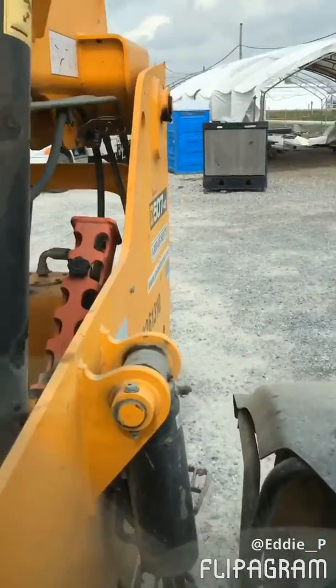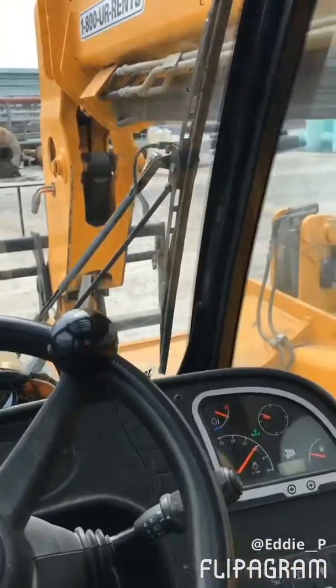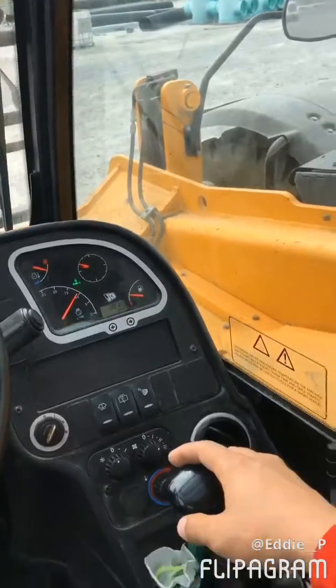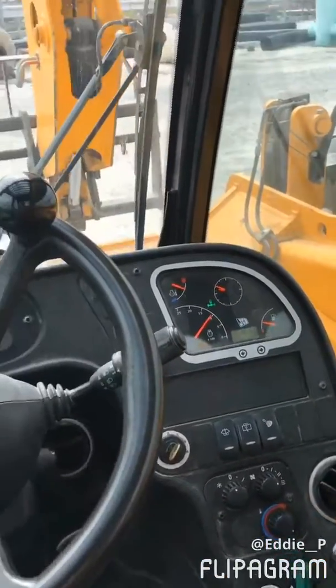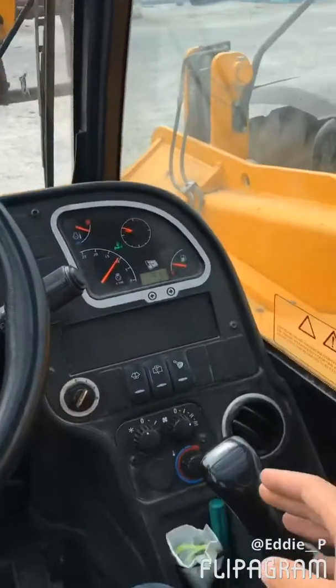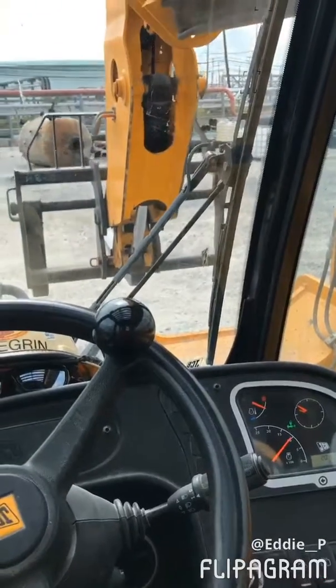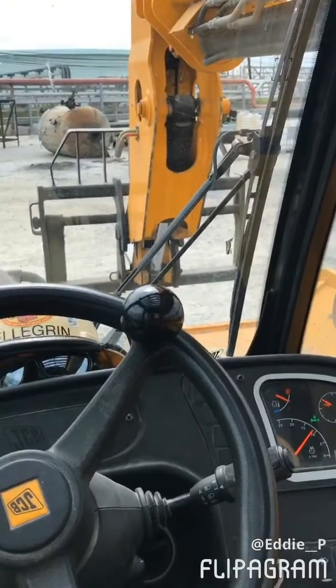All right, let's get to it. If you want to go ahead and operate this machinery, this right here is going to control your boom. You want to pull your lever to you — you're going to go ahead and boom up. You want to push your lever to the forward/down position and it'll go ahead and boom down.